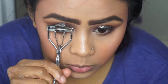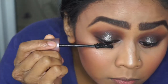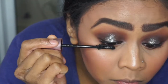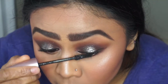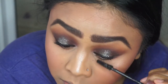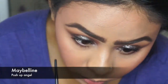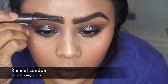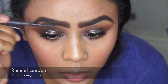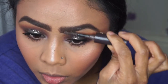For my lashes I'm curling them first and then going in with Maybelline's Lash Sensational, moving the brush upwards and curling as much as I can. For the lower lash line I'm using Maybelline's Push Up Angel, wriggling the brush to get a lot of product on the lower lashes. To set my brows I'm using Rimmel London's Brow This Way in dark, just making sure they stay in place and don't move throughout the day.